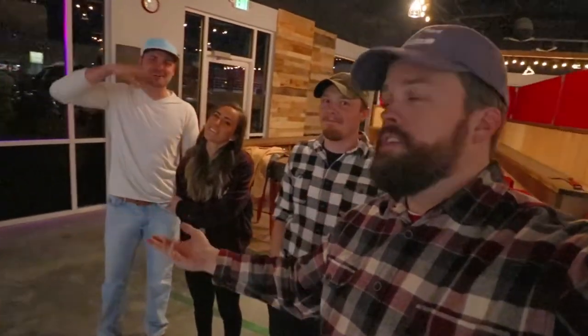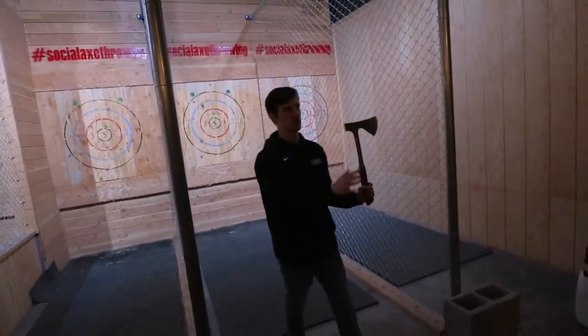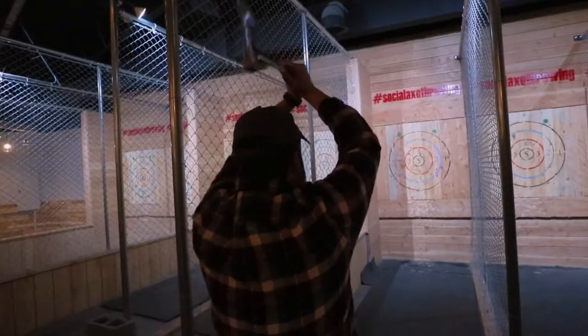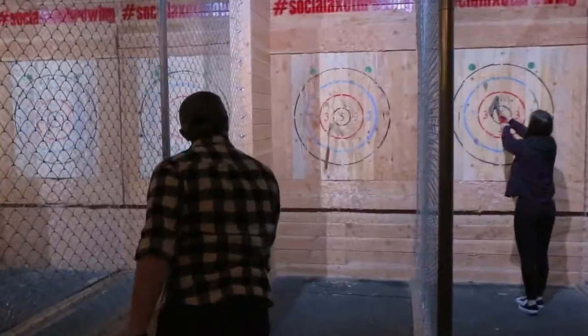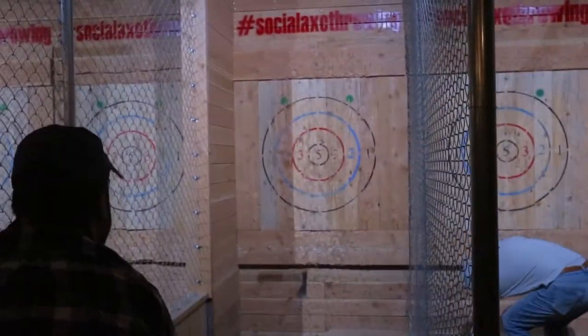I'm glad we have flannel on right now — there was a little sign on the front door that said 'no flannel, no service.' We got to be ahead of the axe throwing game. It's all about distance — once you get the technique down, it really comes down to getting the right distance so you get the full rotation and catch the plane just right. Moving forward or back three inches is the secret.